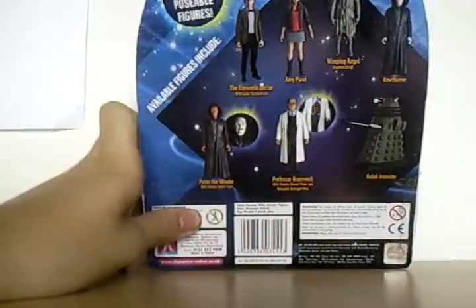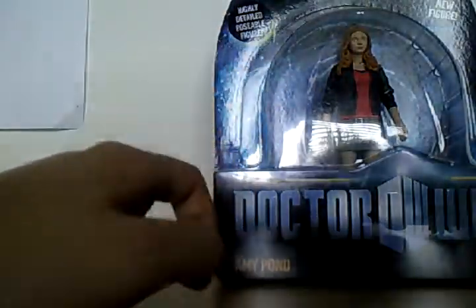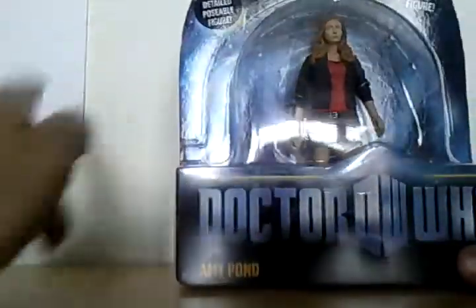This is the packaging, same as the Dalek Dinosaur — it's got all the other figures on the back, except for the Dalek Dinosaur and the Regenerator. Same kind of packaging, a bit thinner than the Dalek Dinosaur, but it's got the name Incon and Time Vortex in the background, which I like. I like this better than the old packaging.